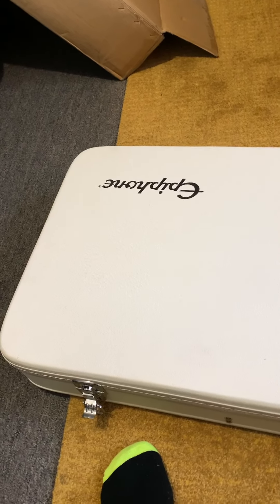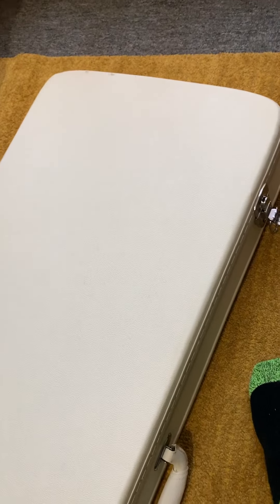Hey gang, it's Mick here and it's new guitar day for me. My Tommy Thayer White Lightning has just arrived — the Explorer model. This is the case; the case is gorgeous, what a great looking case.